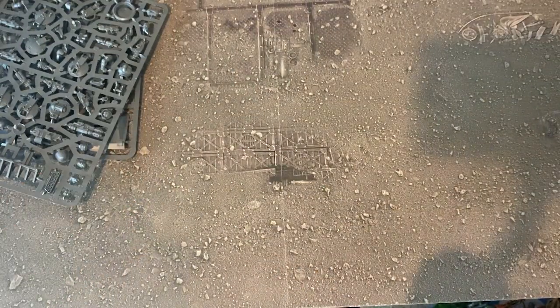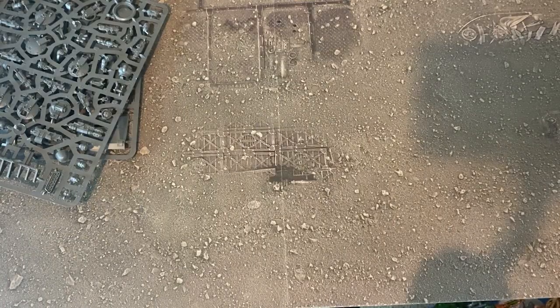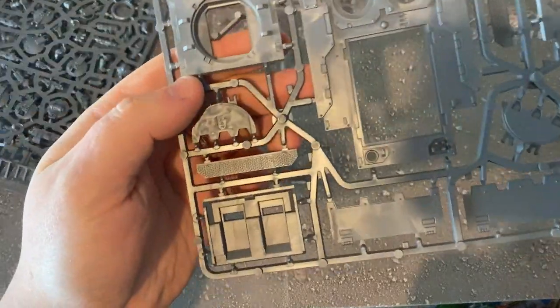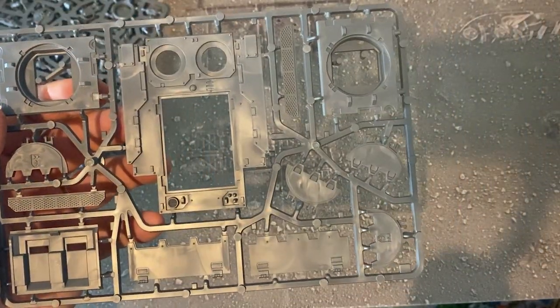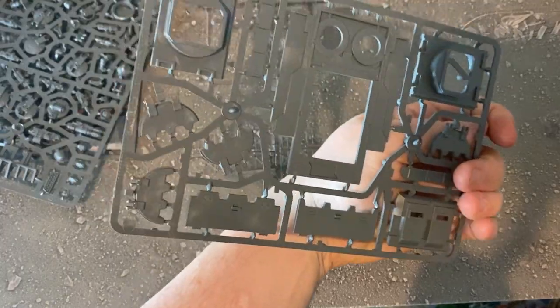We'll see the full details when we have a look at the assembly instructions in a moment. The next sprue looks like the top of the Rhino — a few key components for the main part of the tank.